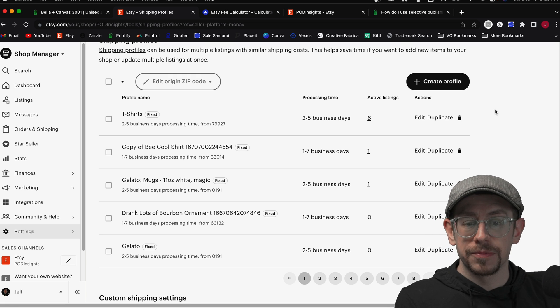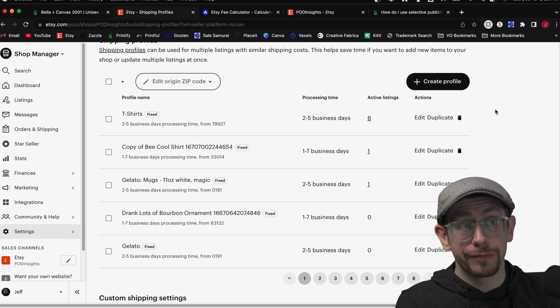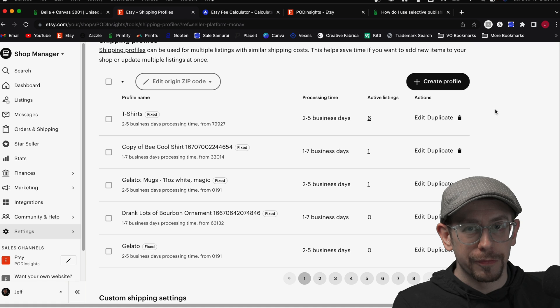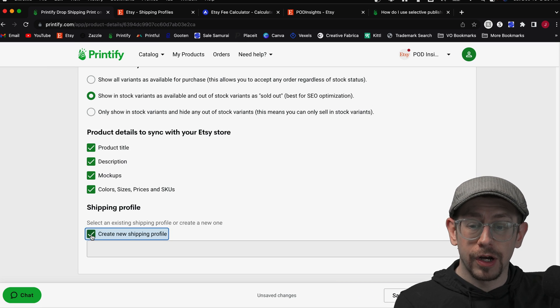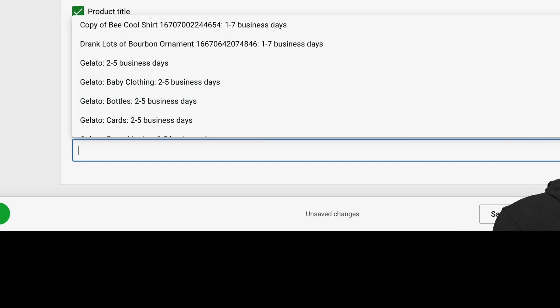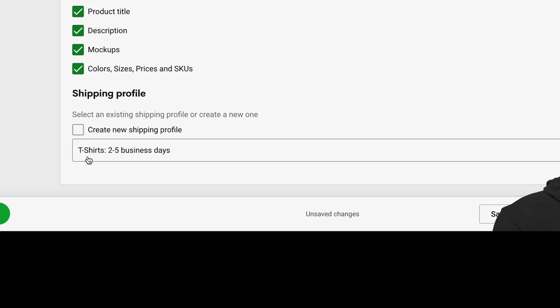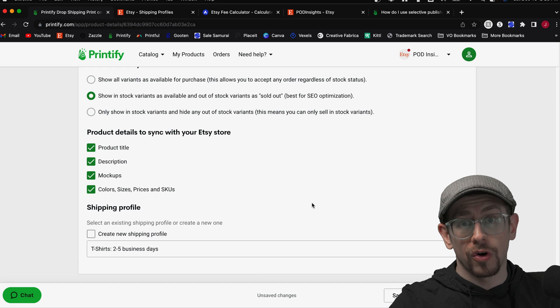One of the reasons why I don't like to do this is because if you create a brand new shipping profile every time you publish a product, you'll end up with hundreds of different shipping profiles. That's a lot to manage — if you need to change your shipping prices, you have to update all of them. So when I publish a product, I prefer to uncheck this box and instead find the existing shipping profile I want to use. Mine is called 'T-shirts' with a two-to-five business day production time, and I use that for all my t-shirts.